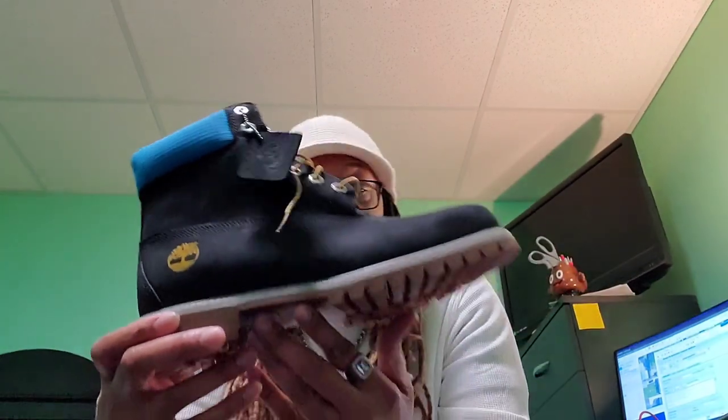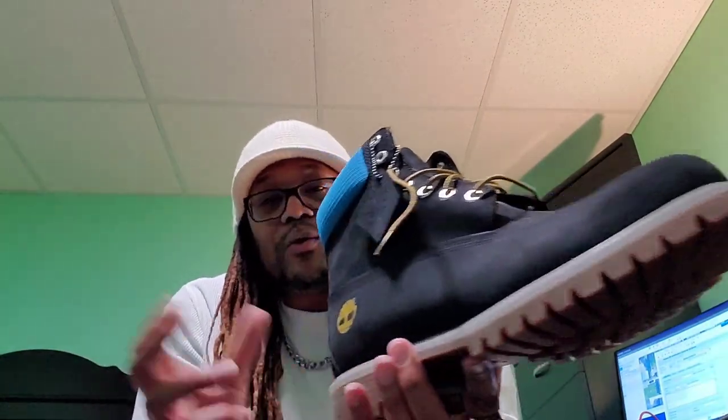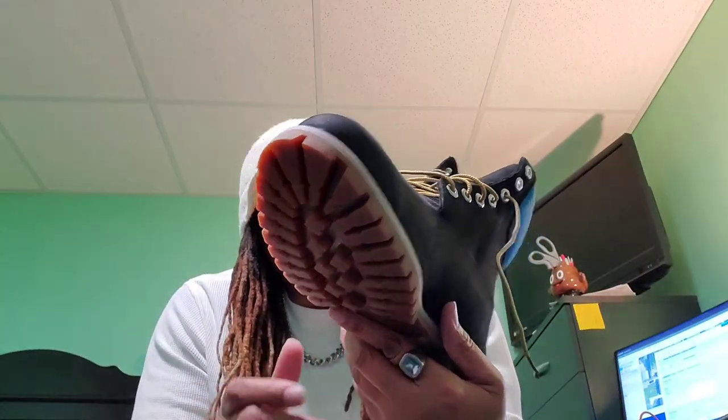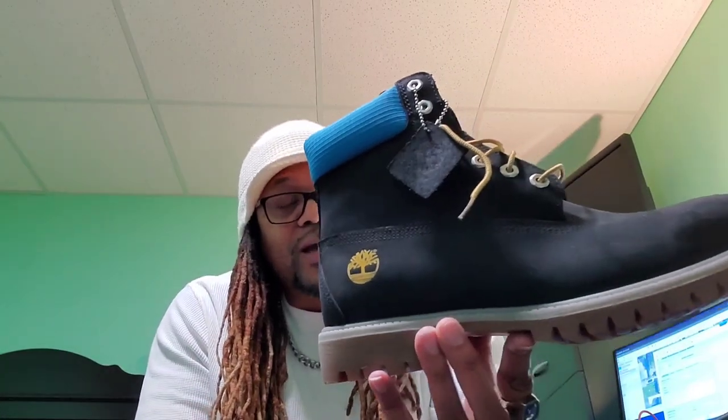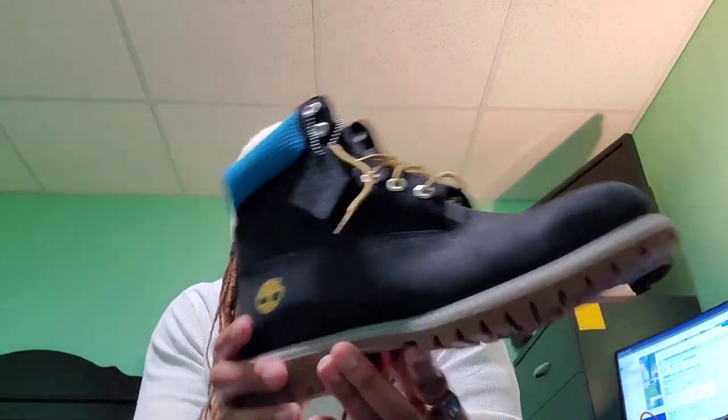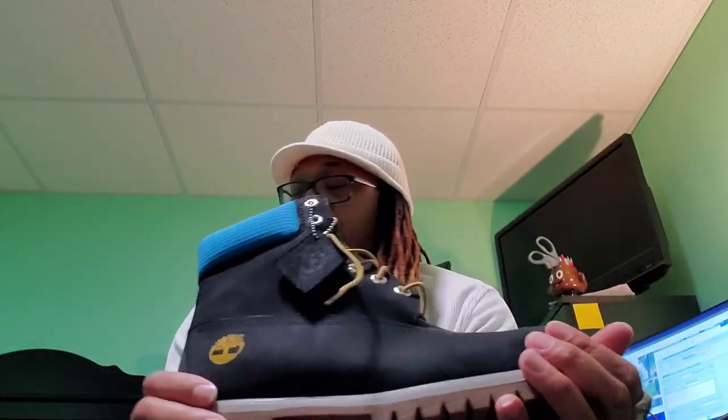Love the colorway — one of the boots that was slept on. Kind of had it in the closet sitting around and realized I had not done a video on this one yet. But let me know what y'all think on this one, I like it. Pretty dope with those color combinations.